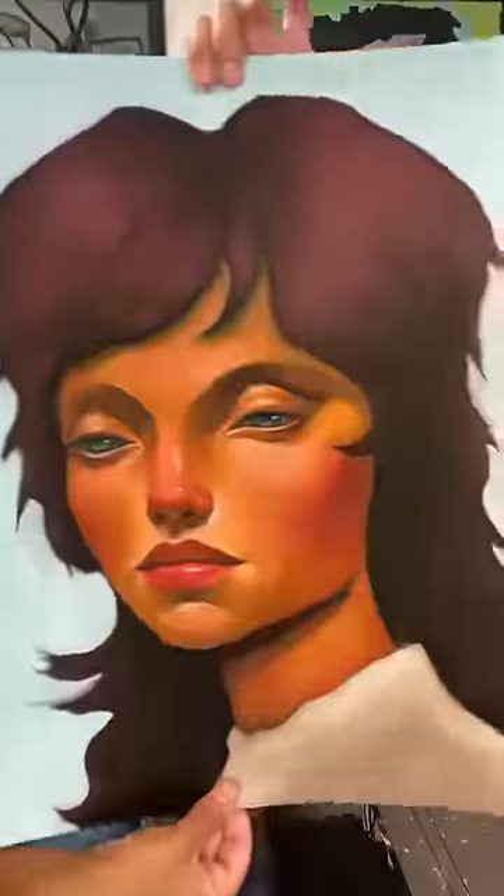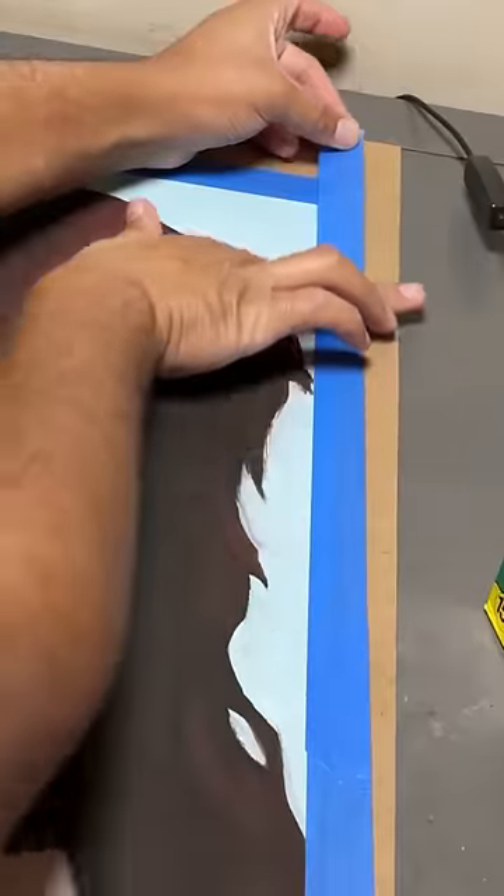Let's transform a bad print. This is the one I chose. We're using these fancy markers that a special someone gifted me. This is before it.